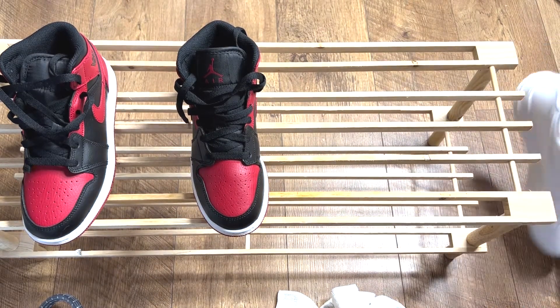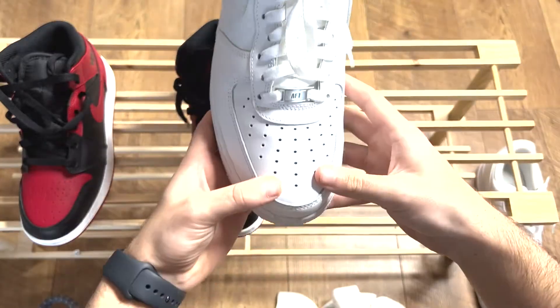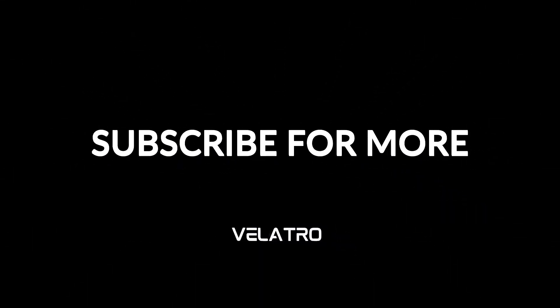If you enjoyed this video or found it at all helpful, please leave a like, comment, or subscribe — it would mean the world.